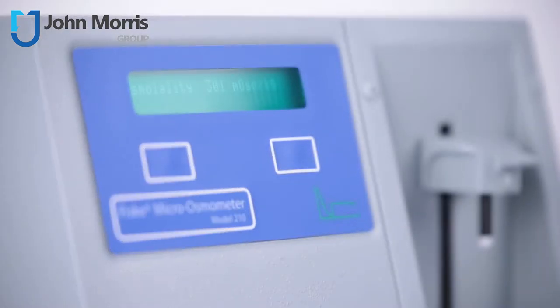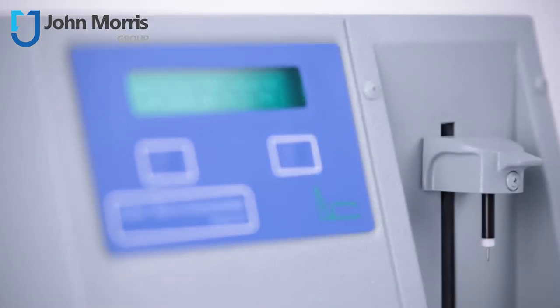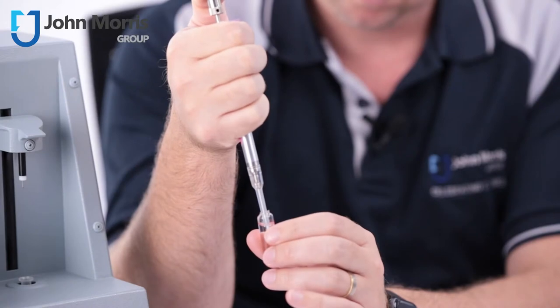Whilst the Fisk 210 isn't the newest osmometer in the Fisk advanced osmometer range, it has proven itself to be a rugged, reliable workhorse which is accurate, precise, and still very quick. All you need to run a sample is about 20 microlitres of fluid.